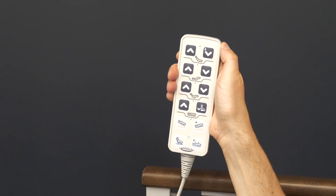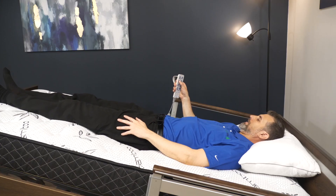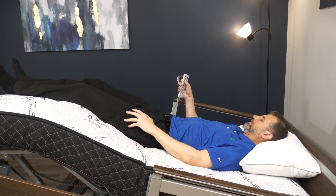Secondary, users experiencing swelling in their lower legs and feet can utilize this position to get the feet elevated equal to, or higher than the knees.